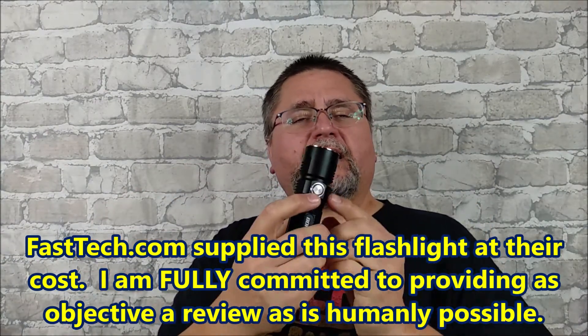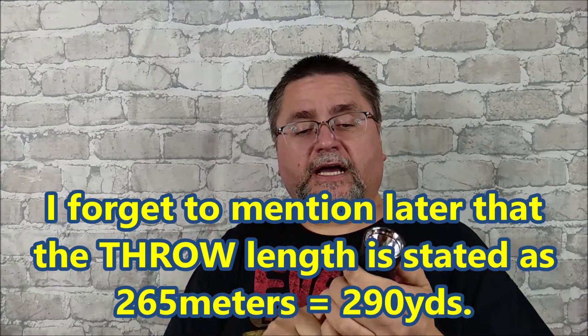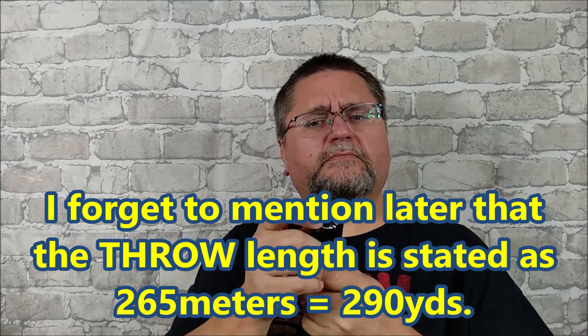We've got a side button — it's a metal button system for this flashlight. It takes a 26650 battery, which is a large battery. We've got a long throw flashlight beam with high lumens. And it's even got a base screw holder so you can attach it onto standard quarter-inch, 20 threads-per-inch screw adapters, which is very common for tripods, stands, and a lot of equipment.